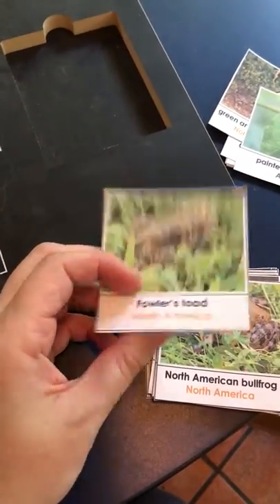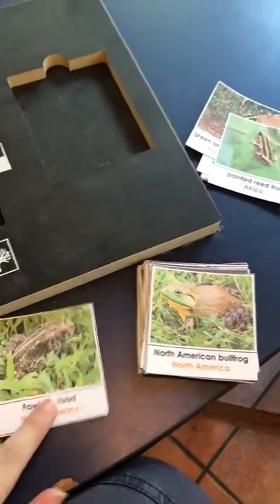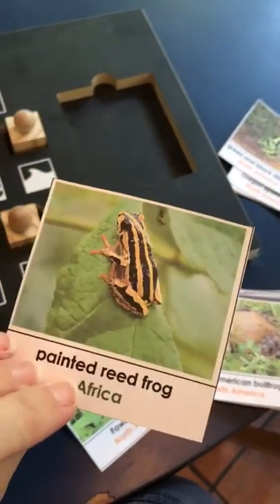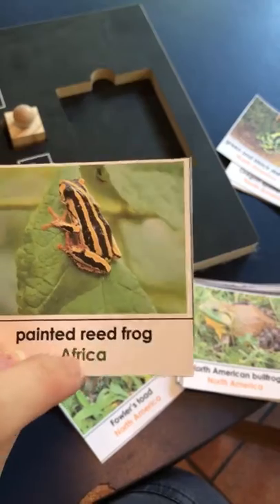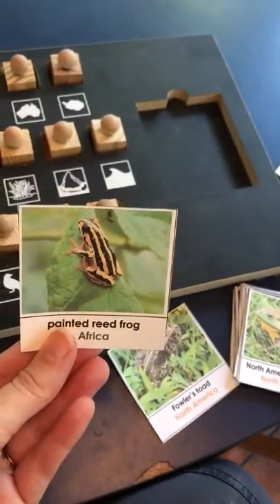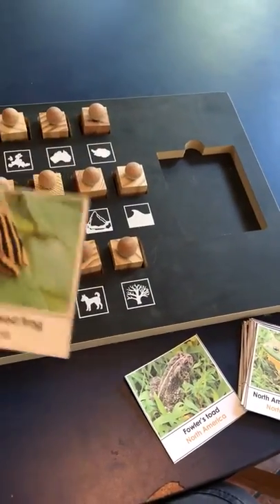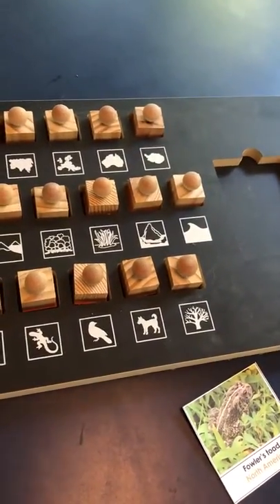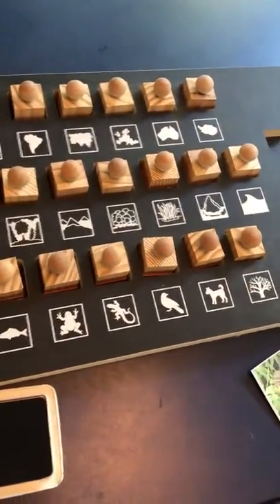These cards are from Every Star is Different and they're amazing. They're going to be in our M to Doom box, so I've been using them to stamp just in case my kids can practice reading 'Africa' but they can always check and say, 'oh, Africa.' And they're going to lay these out on our really big continent map — we have a fabric map — so we're going to put these out on the mat.